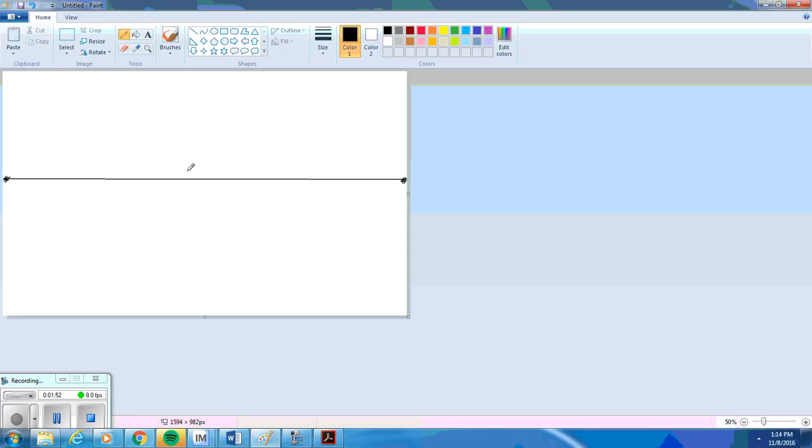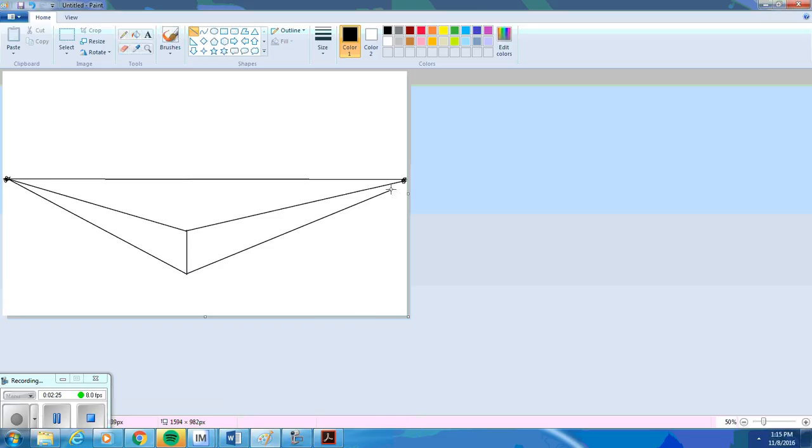The first step in this packet is to draw a vertical line. This is going to be below the horizon line, so we're going to start with the line, probably an inch and a half, maybe two inches tall. Then I'm going to connect this line to both the left-hand vanishing point and the right-hand vanishing point. I'm also going to do that on the bottom. And that is step one.